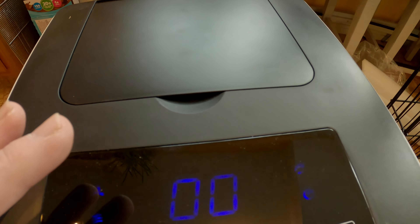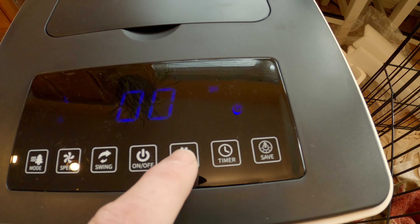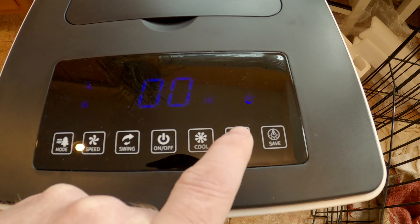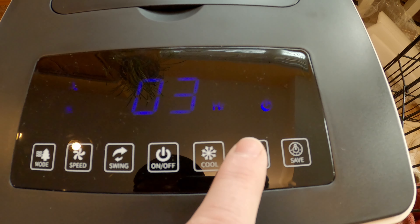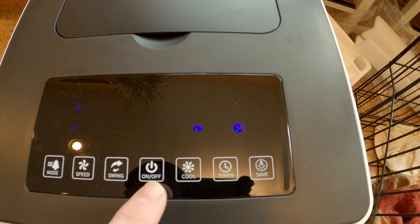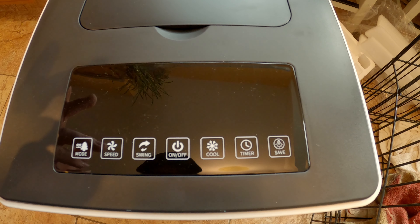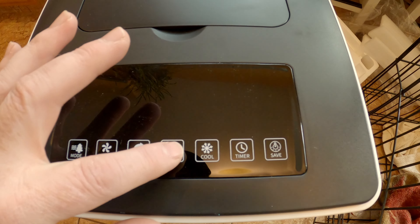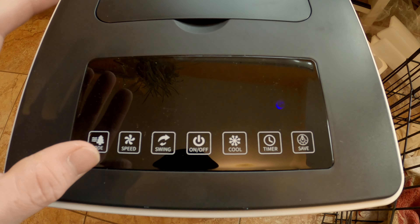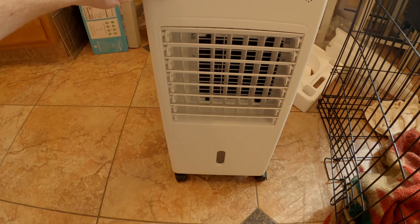That's kind of cool. Of course we have no water in there, but just as a fan it works well. There's a timer — I guess that's how many hours, up to 12 hours. Let's turn it on and off. I think it seems like it's going to work pretty good.